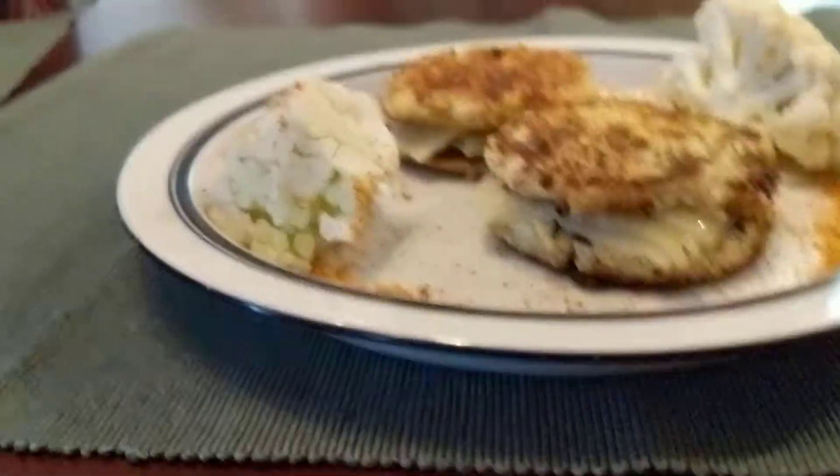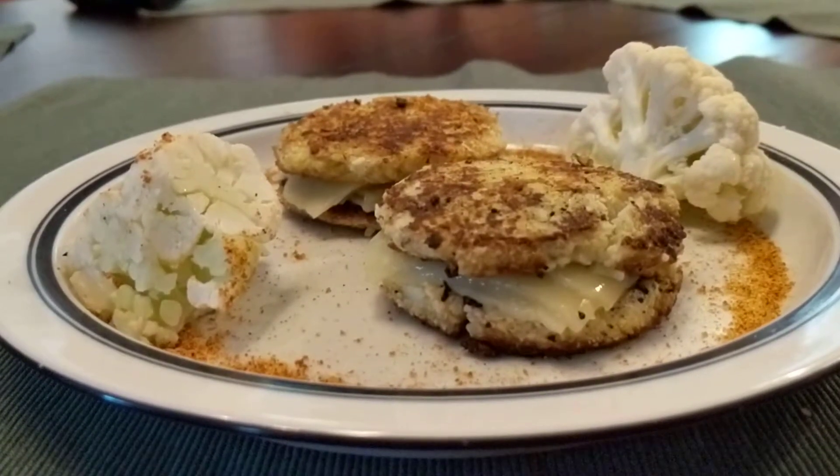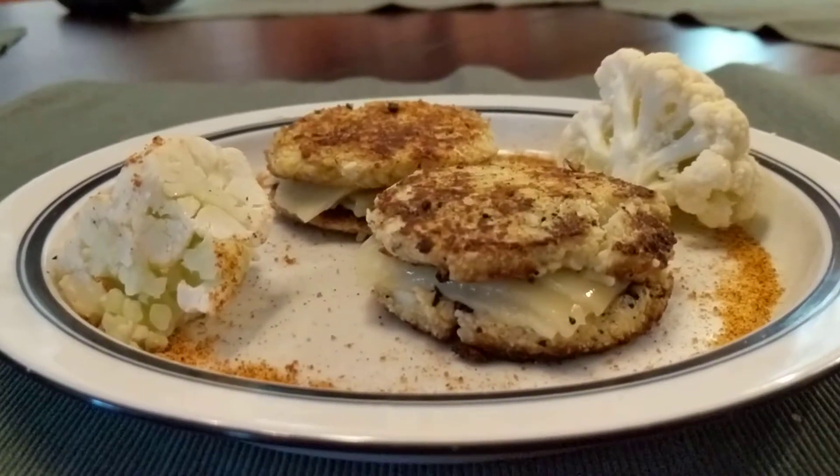For my second grilled cheese, I made the perfect way for parents to trick their kids into eating vegetables. It doesn't actually have any bread in it — it's a cauliflower patty made with cauliflower, parmesan, and egg, fried in oil on the skillet. And then inside the sandwich is just Vermont cheddar cheese.